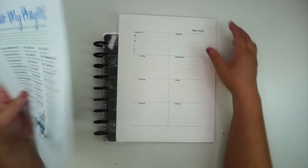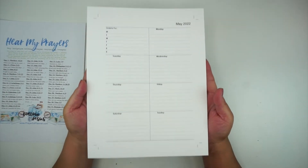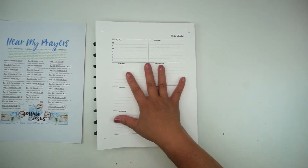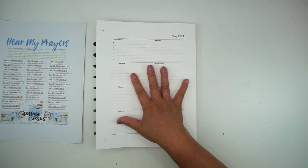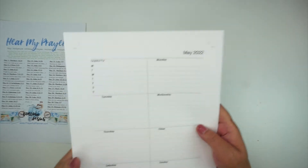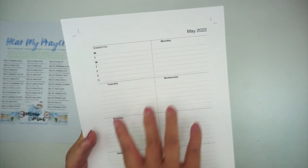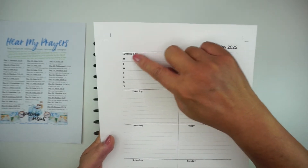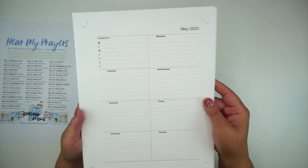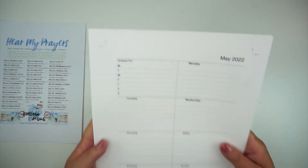Another thing I use in my planning is this layout. This is the right side of a dashboard layout if you're familiar with the Happy Planner system. Each of these fields — where I have the month and the days of the week, and my list of things I'm grateful for each day — I purchased from an Etsy shop and I use this in my planner as well.